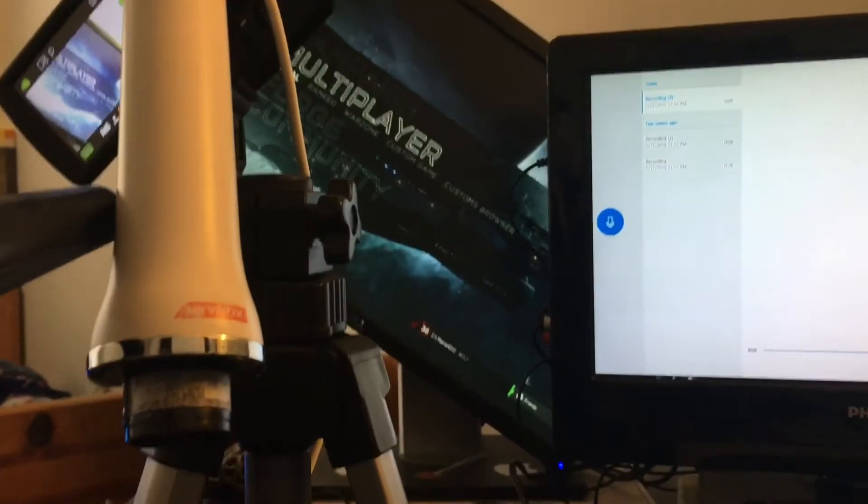Oh crap, I forgot about your game audio. My monitor doesn't make any sound, so you just want to put your headphones right here next to your mic like this, and then turn the volume all the way up. Don't worry, no one's going to hear your game commentary, so you're good. If you have a really bad voice and just want that solid gameplay, here you go.